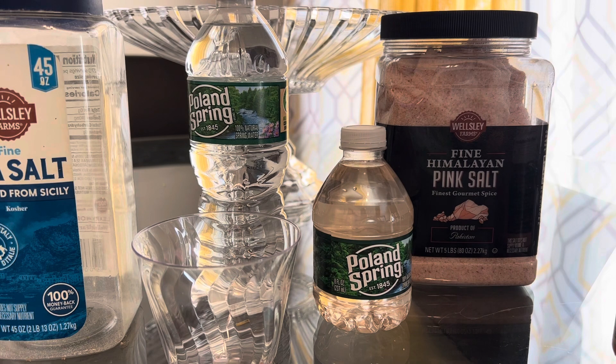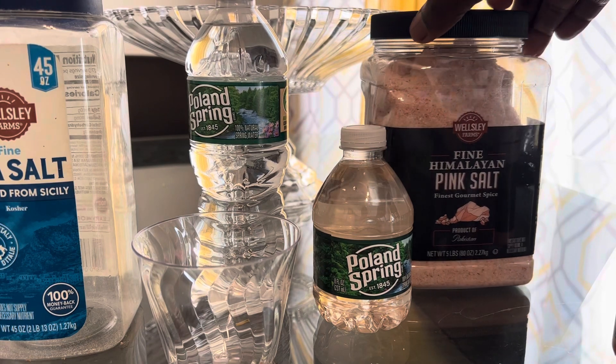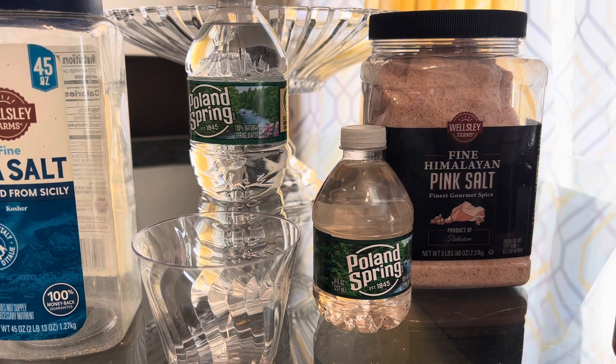Remember, this pink Himalayan salt is healthier for you — you get minerals your body needs. It's almost the same amount of minerals as sea moss, and we know sea moss has close to 80 or 90 minerals. So it's a very mineral-rich, natural salt.